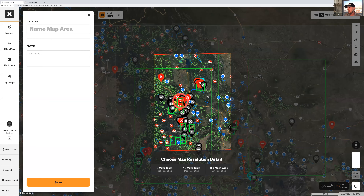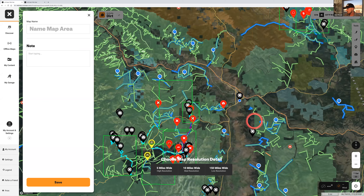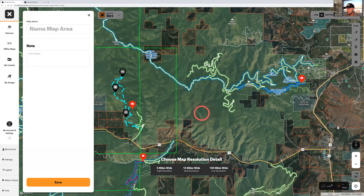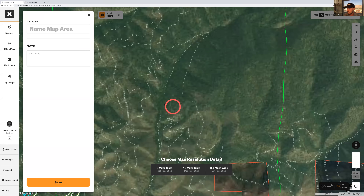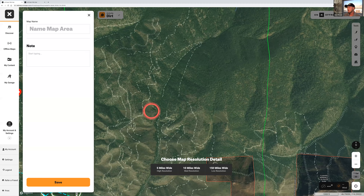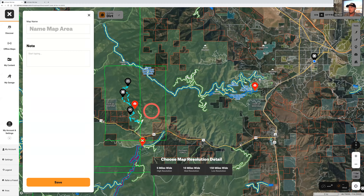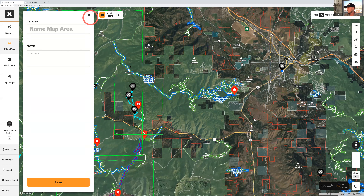With the five-mile resolution, the detail is incredible — you can come in, scroll, scroll, scroll. This is what it's going to look like on your phone without cell service. It is plenty to get you to know where you're going and get your way back out to the truck. When you open it in your mobile app, you're going to see that exact same offline map already teed up, but you'll still need to download it on your phone as well.